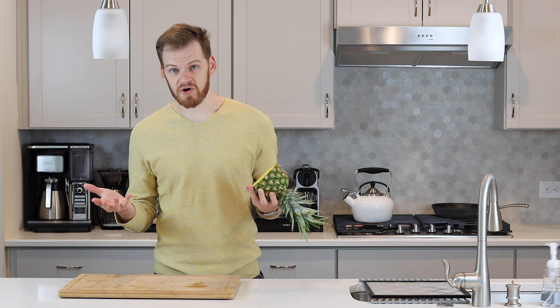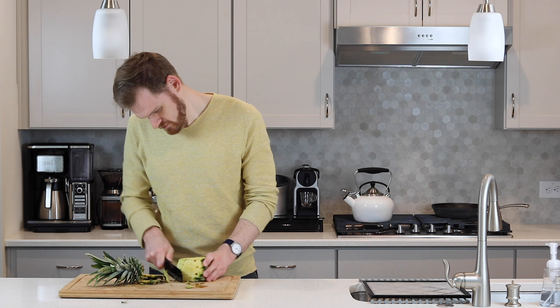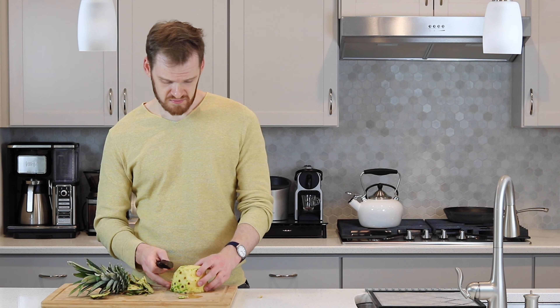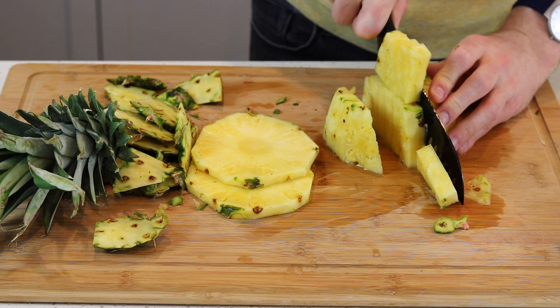If you have a protein bottle or a blender bottle, you can get the stacker version that has a container in the bottom. I like to put dehydrated pineapple cubes in the bottom of this to have at the gym. It's a nice sweet boost of energy that's healthy and low-carb.